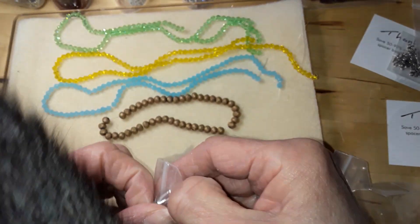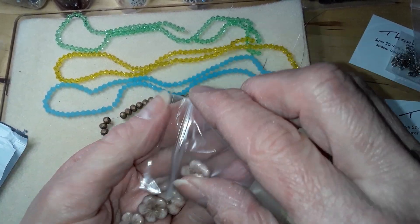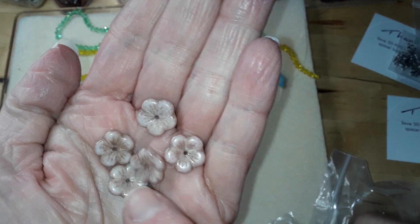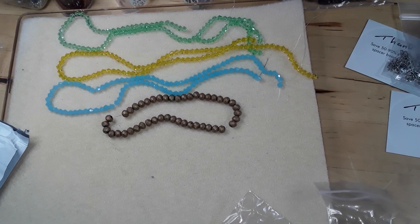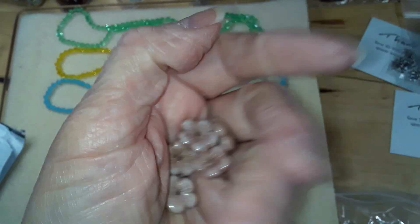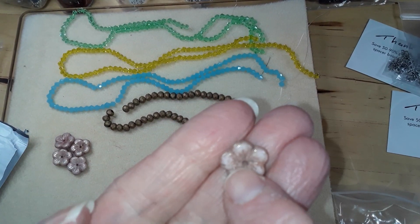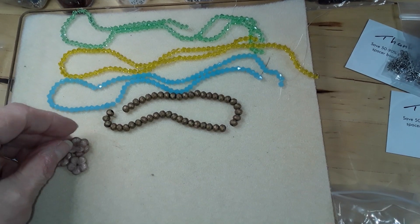Then I got a five-piece set of five-petal flower beads in chalk white peachy pink. Very pretty — these are Czech glass, I believe. They were a dollar nine. I'm thinking you can use these as a clasp: just thread your thread through there and put a couple seed beads — they would be nice.